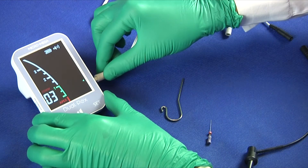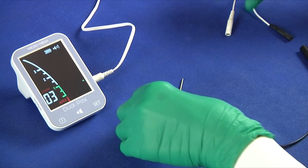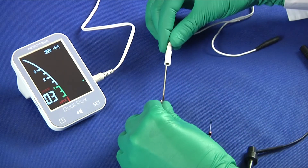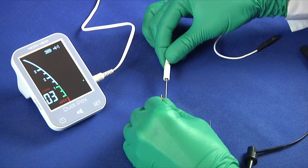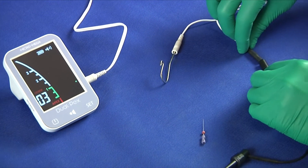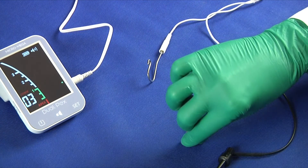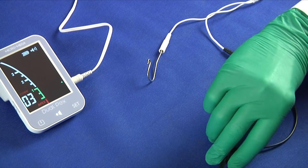Used in stand-alone mode, DualPEX helps you estimate the working length. Insert the measuring wire and connect the lip hook to the white socket of the measuring wire. The lip hook will be hung on the patient's lower lip. Connect the file clip to the black socket, and finally put the clip onto the manual file to explore the canal.